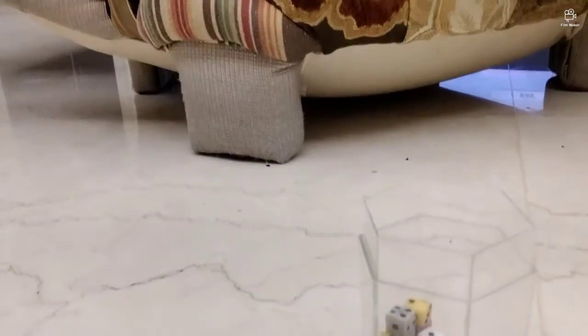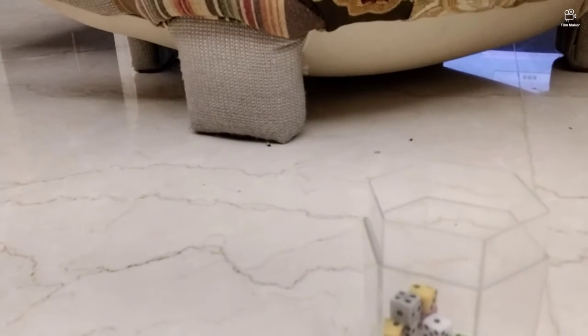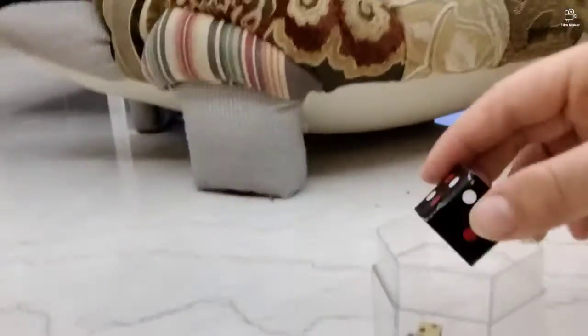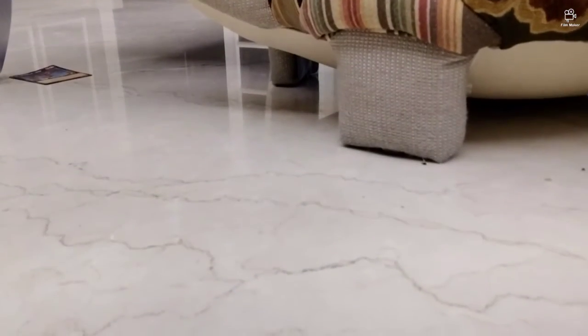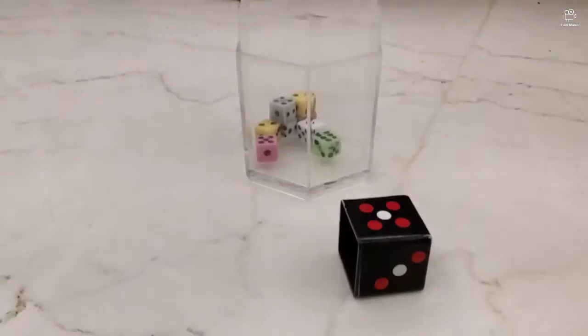This is because the cap is magnetic, and that's why it sticks to the dice — which means the dice is also magnetic. Actually, at the start I just put the dice — the multiple slices — inside this dice over here.